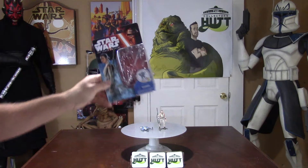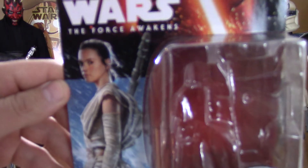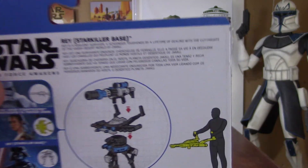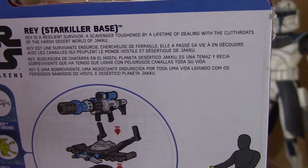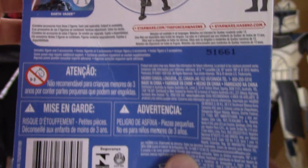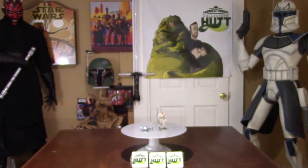We'll start off with the package. Got a really cool picture of her on the left hand side here. And like always, we have a description on the back, and some of the other characters in the wave. And of course, the Disney and Hasbro logo. So the overall package is really sweet.